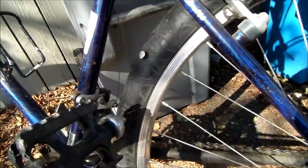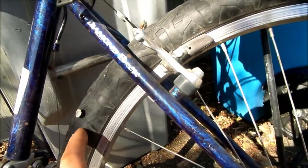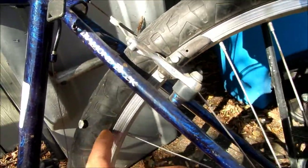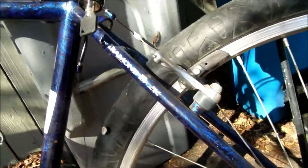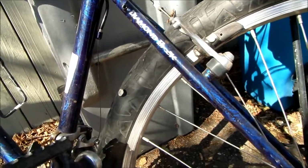Hey, how's it going today? Today I picked up a nail — this is a small roofing nail in my tire. It picked it up and then I started hearing this click, and it was clicking, hitting the rear fork, down tube or something.